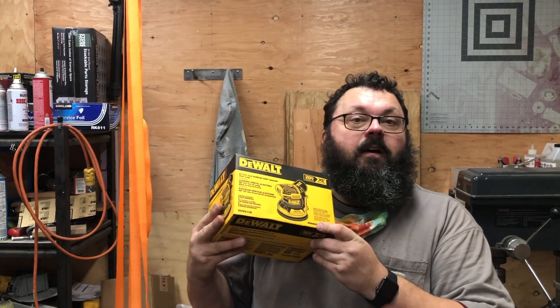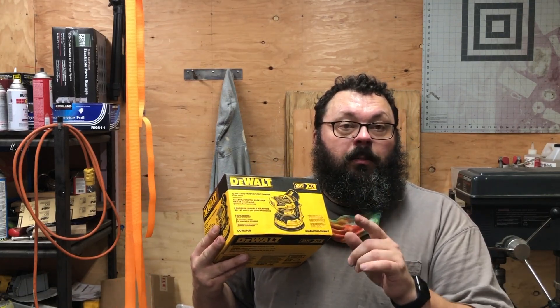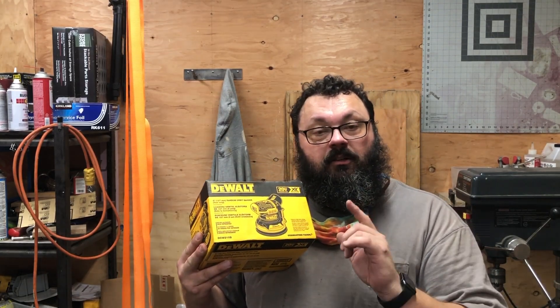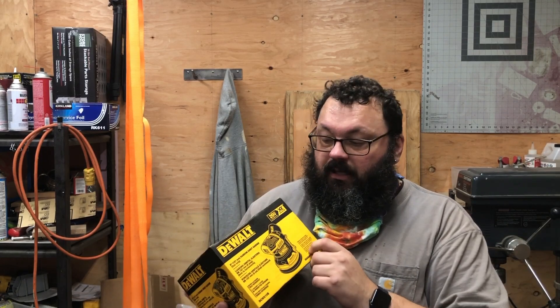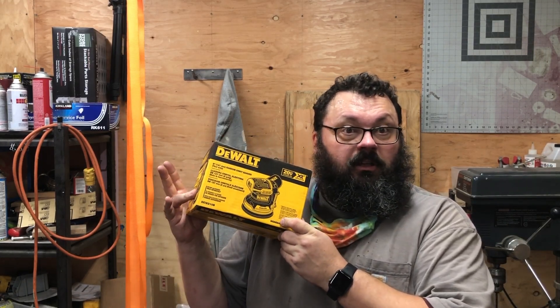Hey YouTube, it's Andrew the bearded giant and I'm excited to open my brand new DeWalt 5 inch random orbital 20 volt sander. I just picked it up last night at the hardware store about two hours south of here — went down to visit some family and got myself an early Christmas present.